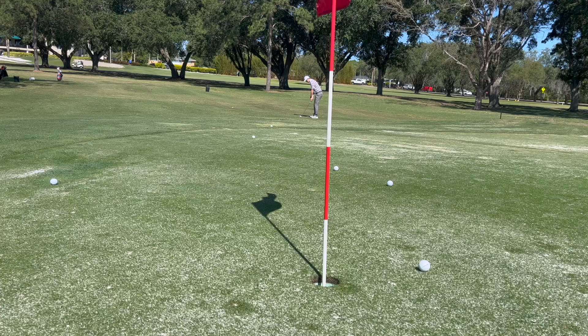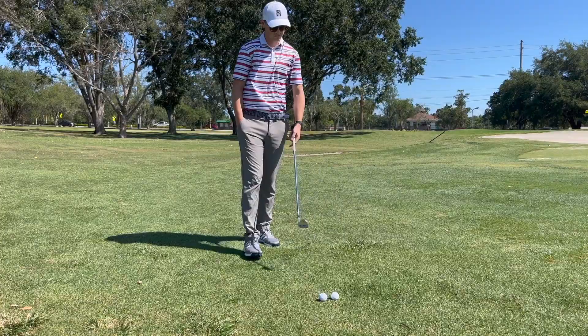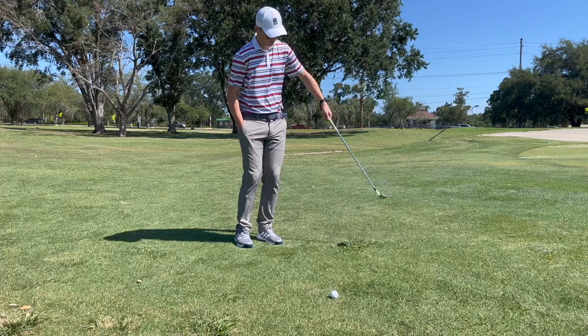If you have yips or you're struggling around the greens, just doing this drill — 10 minutes with one hand, five or 10 minutes with the opposite-handed drill — I really think this can benefit a lot of people in their confidence and their ball striking around the greens. We appreciate all the support on these videos. Let me know if you have any comments or questions in the comment section down below. Play well and take care.